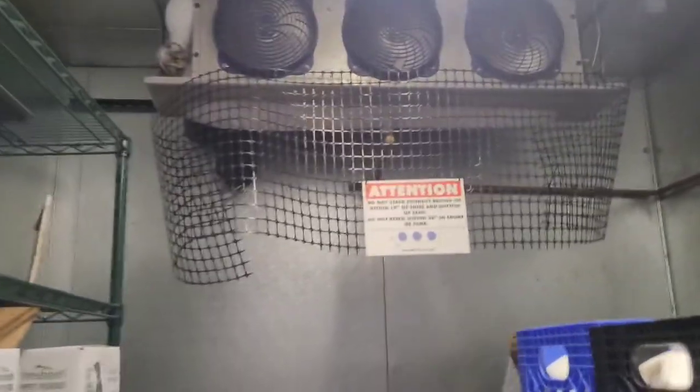So I've got something here. I haven't been able to upload in a little while, I've been busy, but I've got this frozen unit.